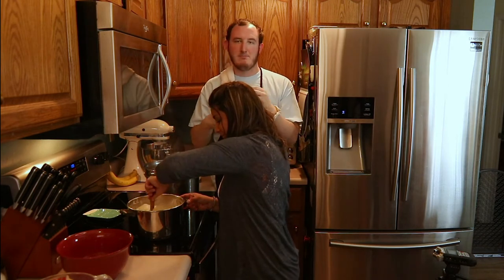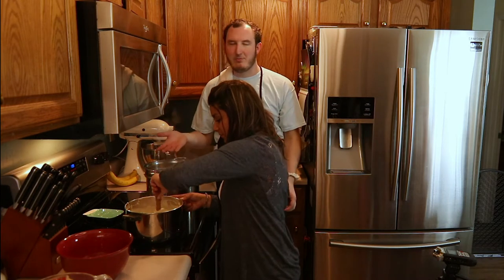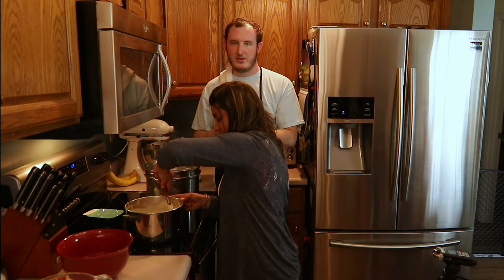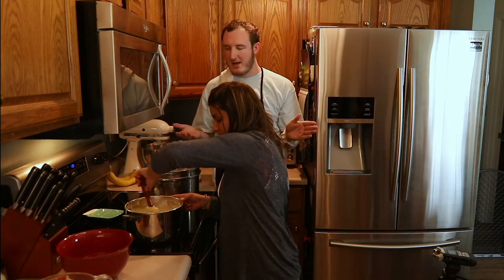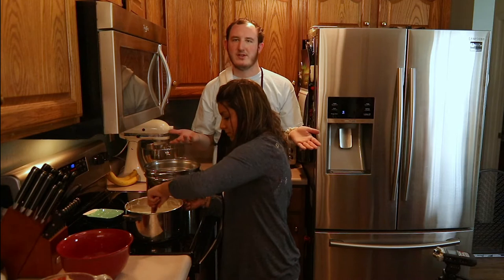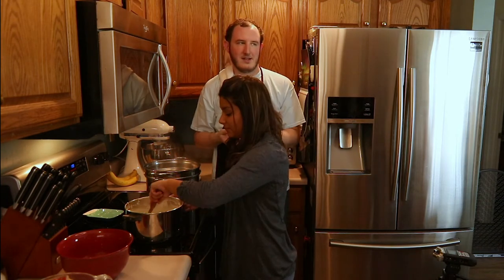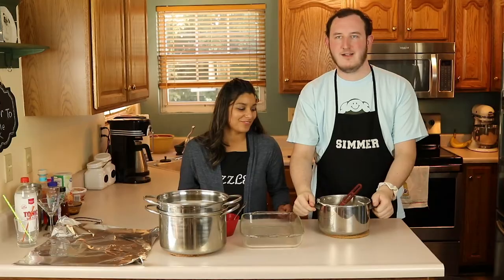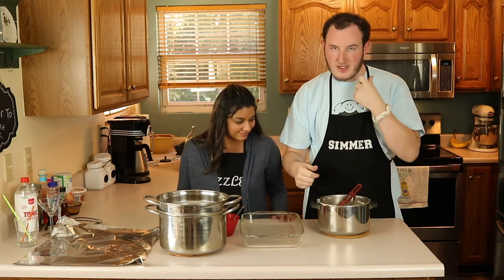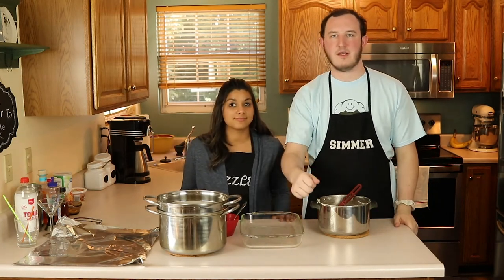Basically, once we boil the noodles, we combine that sauce with the noodles, put it into a baking pan, top it with breadcrumbs and some more Parmesan cheese, and then we bake it. It's a really simple recipe. Alright, so our noodles are done, the sauce is ready, and we're going to get this all into a baking pan and get it in the oven.